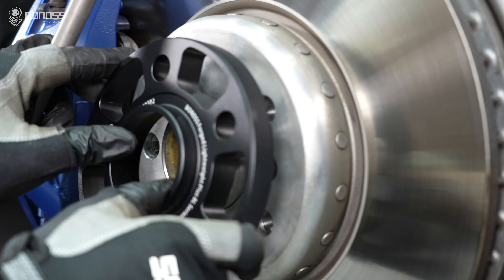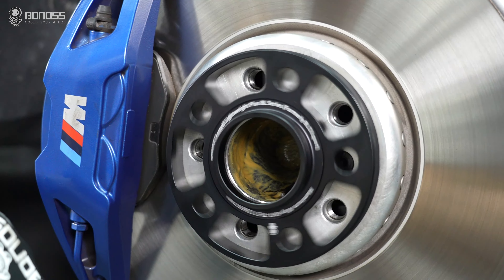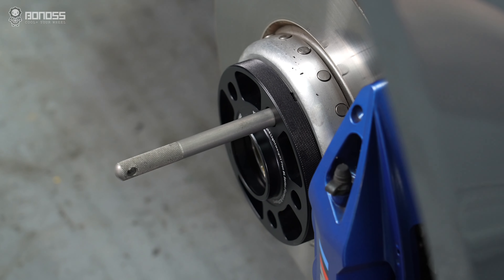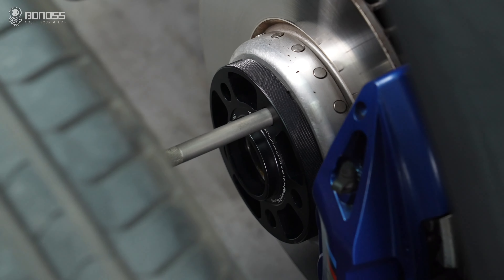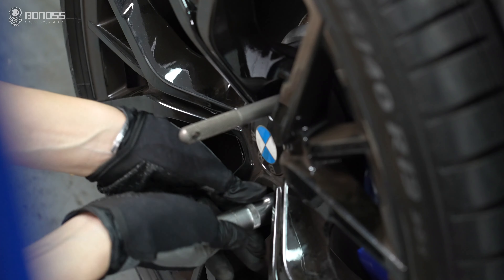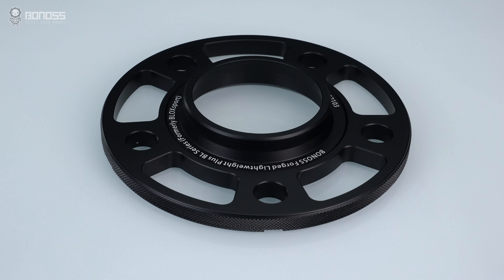Upgrading performance with BMW wheel spacers is safe for daily driving. If you install them correctly, quality spacers won't cause any problems. In reality, properly installed car wheels with wheel spacers are as safe as wheels without spacers.